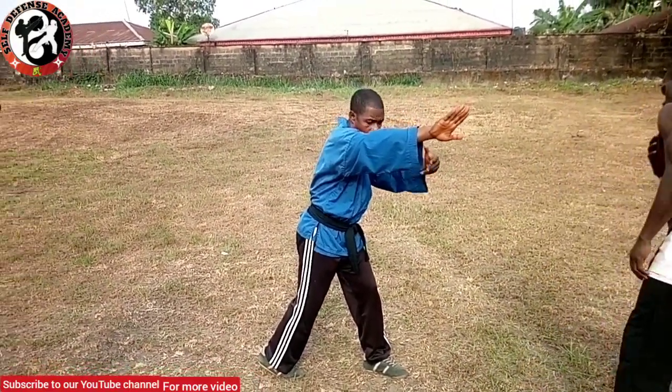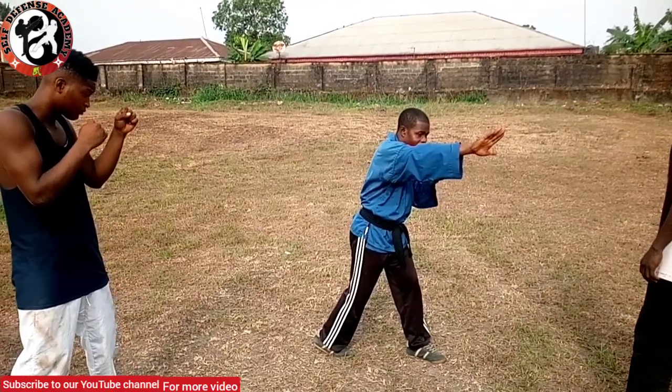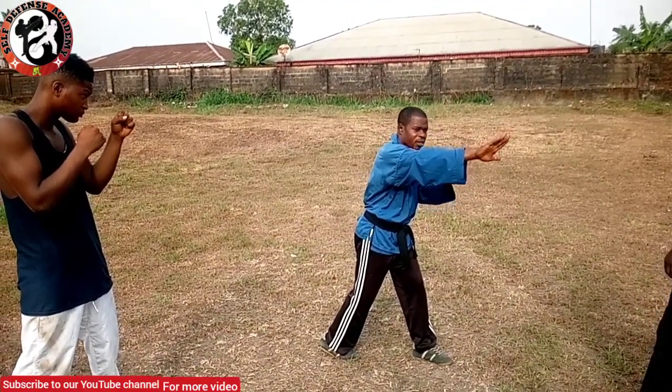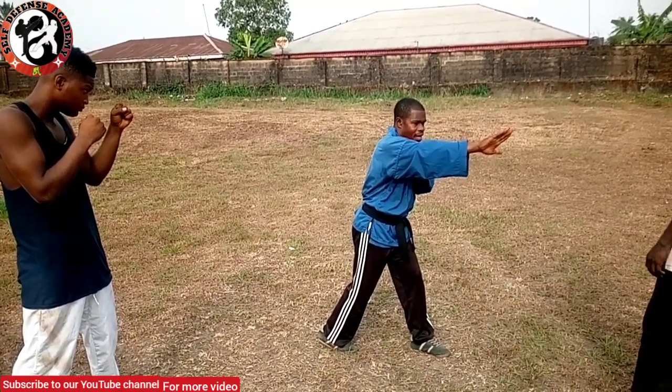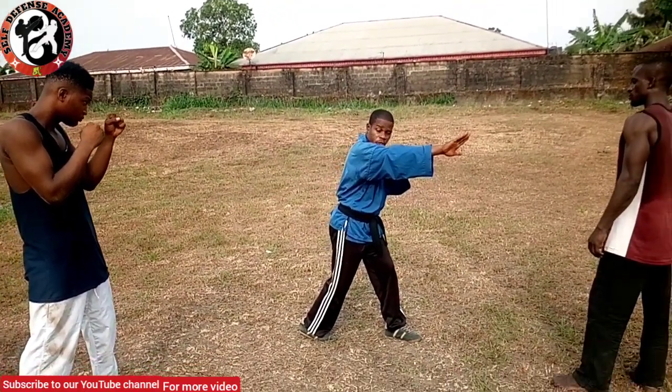Now from here, all these things you are doing, your mind is not centered only on him — because there is somebody waiting who can come in at any time. Now you have finished and exhausted him, and now the second attacker is coming.